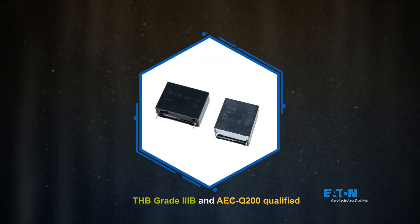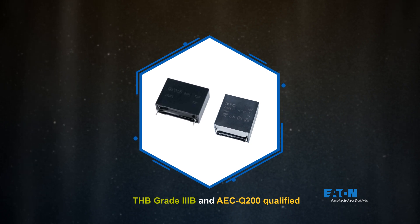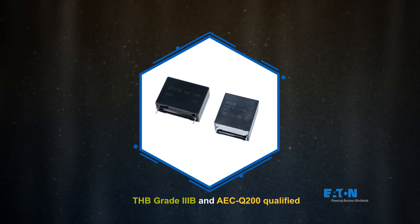DC-Link and safety capacitors are offered in THB Grade 3B and AEC Q200 qualified versions for use in challenging automotive and industrial environments.